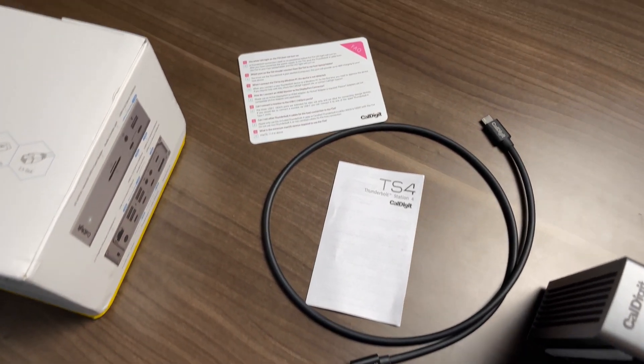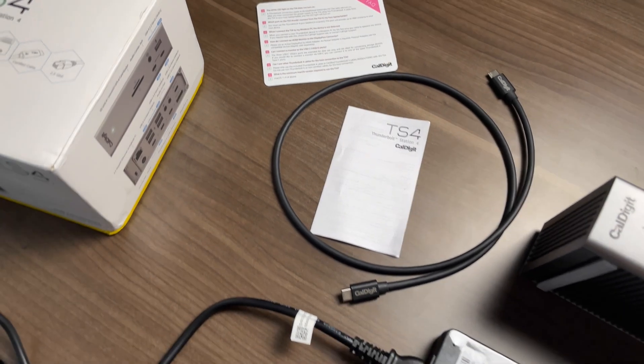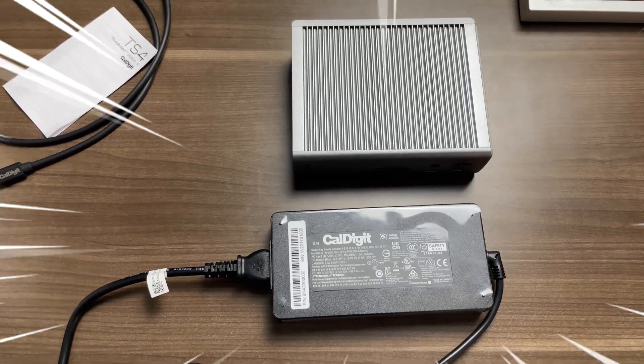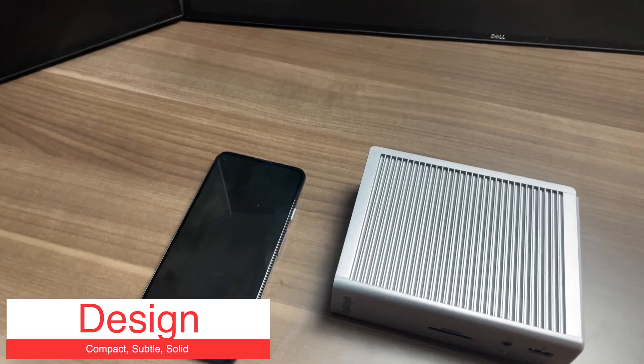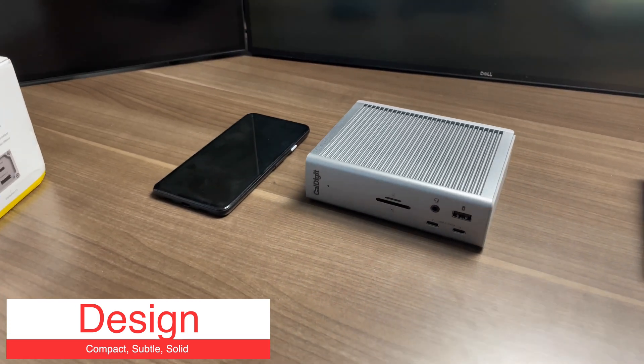Now inside the box, you get rubber legs for your station, the station itself, the smallest Thunderbolt 4 cable in the world, and a ginormous power brick to power your station and all the devices that will be plugged into it. The brick is almost the same size as the actual station, but that's really more due to the fact that the station is just really small and compact despite all the features that come with it.